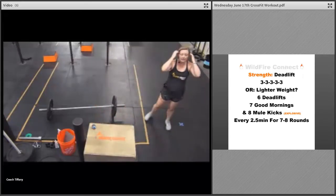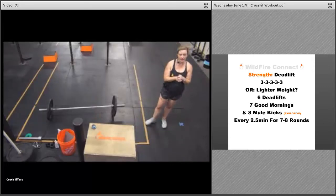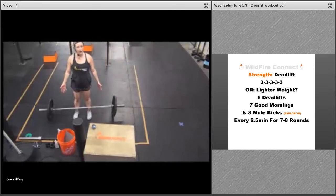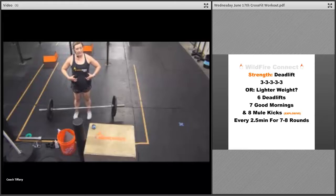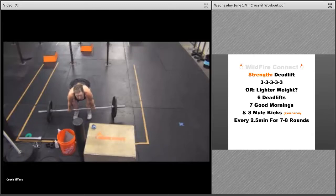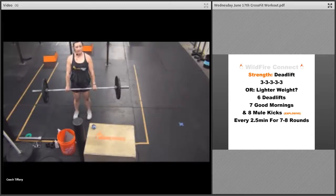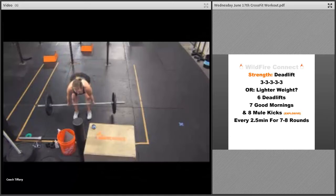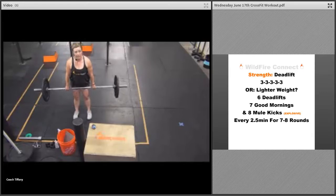Then we're going right into deadlifts — we're going to work on strength today. If you've got a barbell, load up some weight. Get those shins against the bar, core is tight, set in position before you grab the bar, shoulders are back. Come down, grab that bar, make sure that back is flat — pull that bar through your body, everything is tight. Then stand up, tip over, guide that bar against your legs, slide it down your shins, bend those knees after the bar passes your knees, and tap right back up.